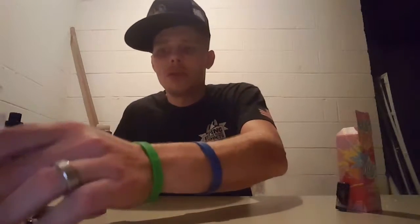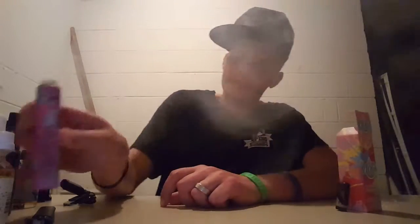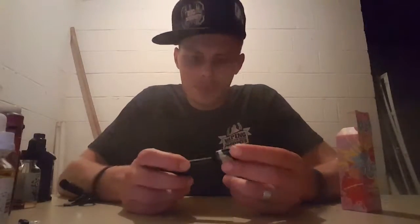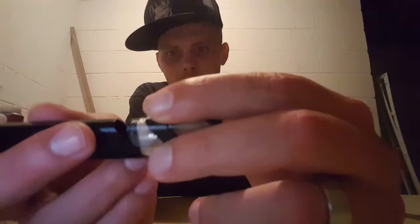The nicotine is 3 milligram and it's pretty smooth — some people's nicotine is harsher than others, so that's why I say it's fairly smooth. It ain't got that strong throat hit like some of them do. Good juice.